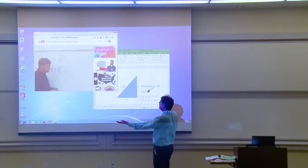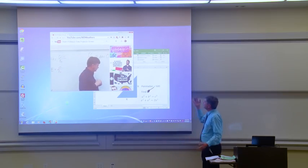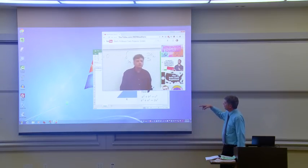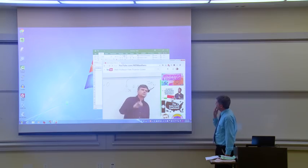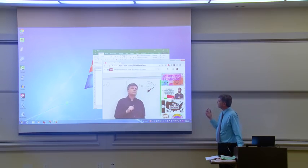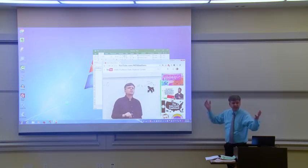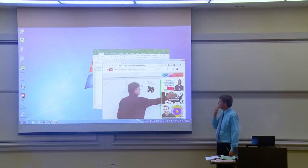I accidentally drew on the screen right here. I don't know what to do. You know, a little bit farther down — right there. Oh, that's not working. That's making it worse. I'm not sure what to do here.